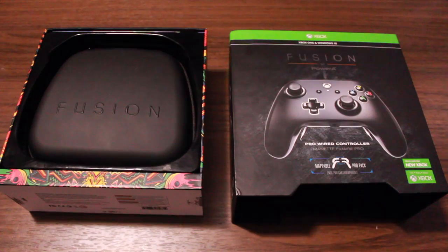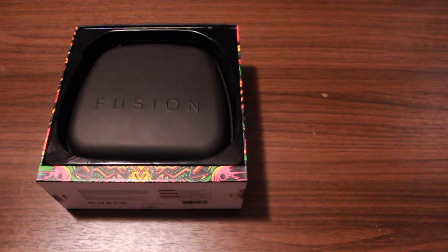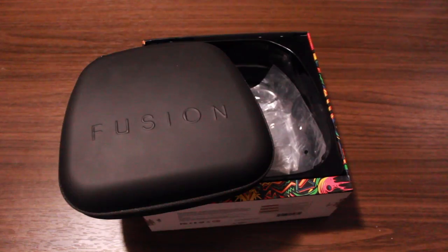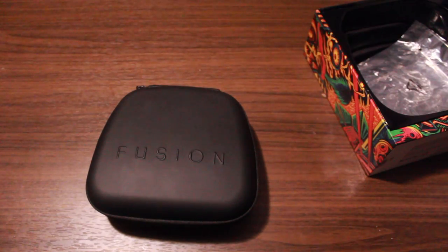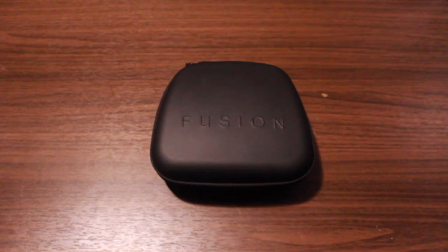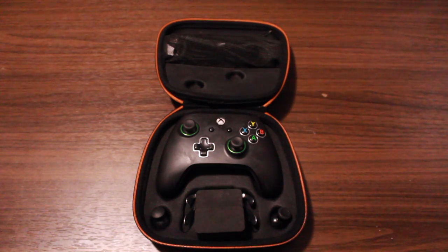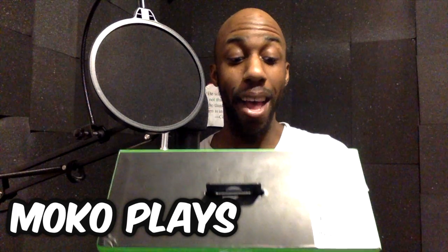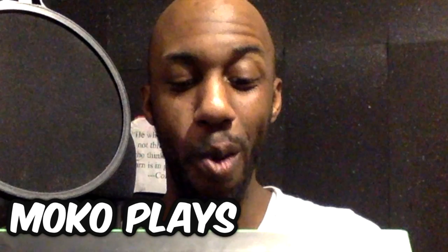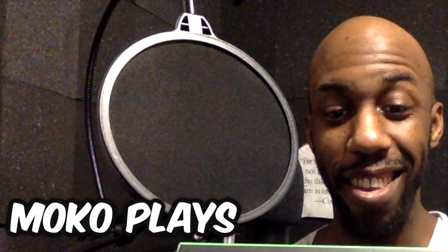It has a three-way trigger lock system to adjust for shorter trigger response and faster action. And last but not least, swappable parts — remove the magnetic faceplate to quickly swap out analog sticks and anti-friction rings. Play your way with dual rumble motors, a 3.5mm audio jack, metallic accents, and a soft finish.